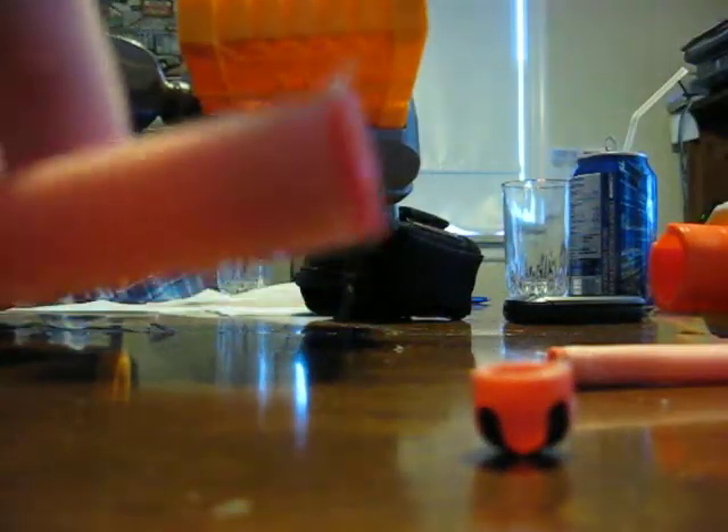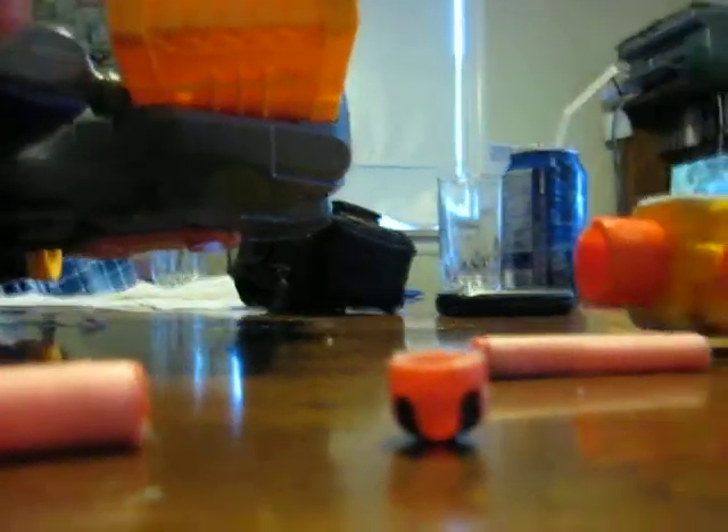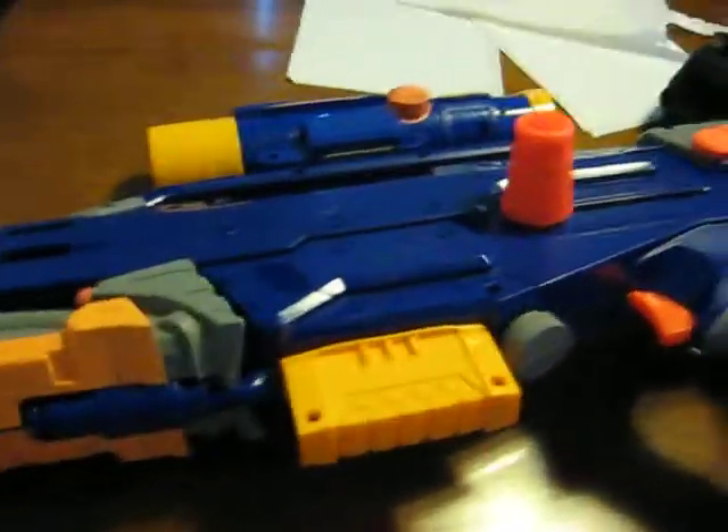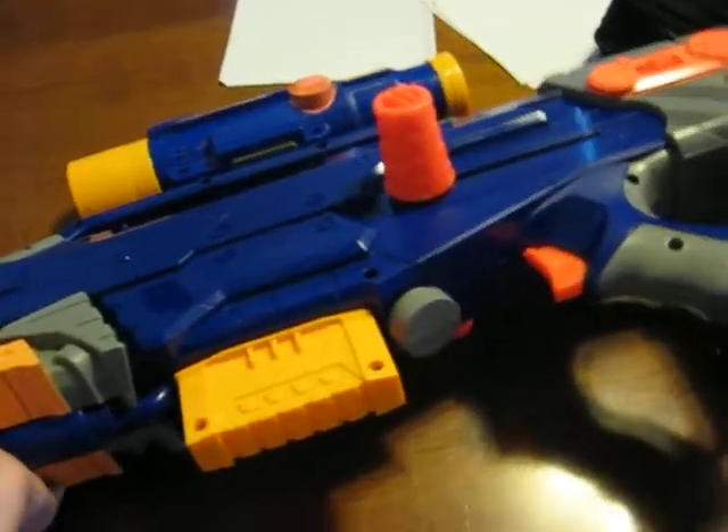And here's the one that I put the hot glue on — it's nice and everything. I'm going to show you shooting it with my Longshot. I've already got a clip loaded up with a bunch of them and it's already loaded.